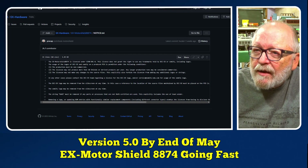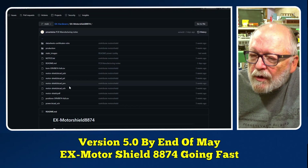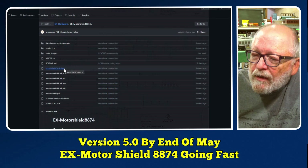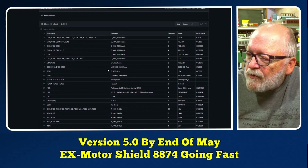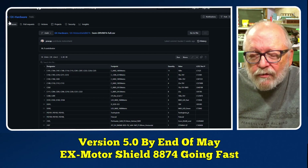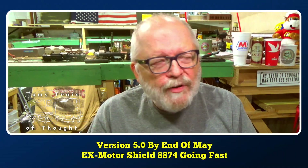There's a lot of information on GitHub you can find. All the drawings, the list of materials, all the components, and the bill of materials spreadsheet they were talking about are all available there. Check it out if you're interested.